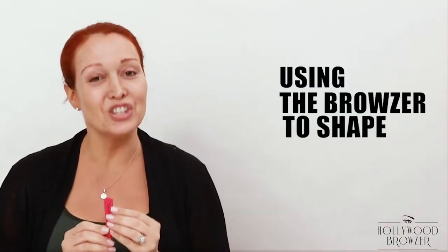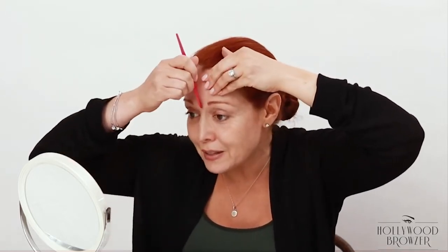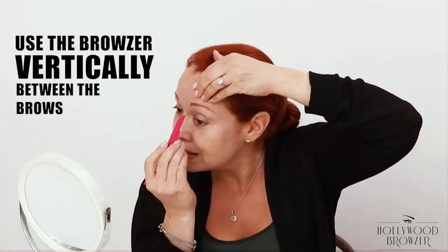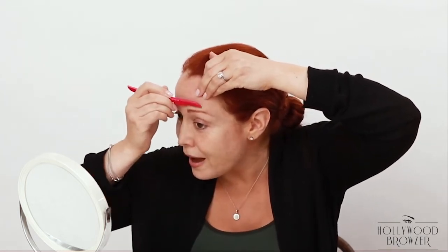I'm now going to use the Browzer to shape my brows. I simply open the Browzer, hold my skin taut, and use the precision tip of the Browzer to remove the hairs one by one below the brow. Then I use the edge above the brow — short light feathery strokes — and then I use the Browzer vertically between the brows. The other side: below the brow, above the brow, and I'm done — beautiful professionally shaped brows.